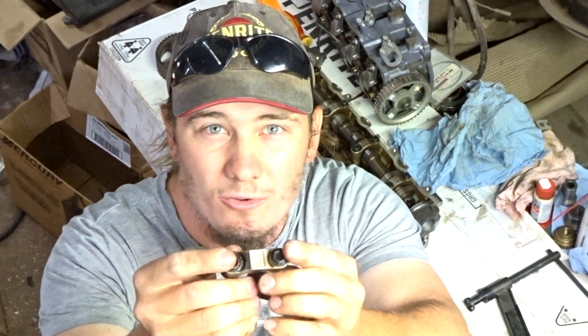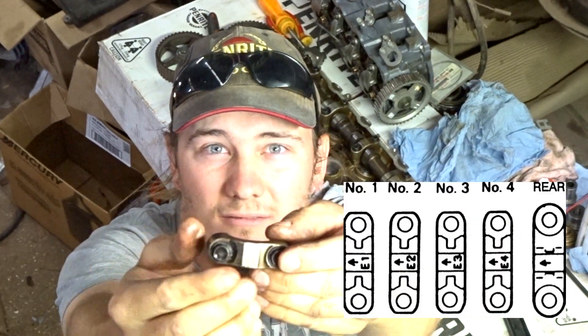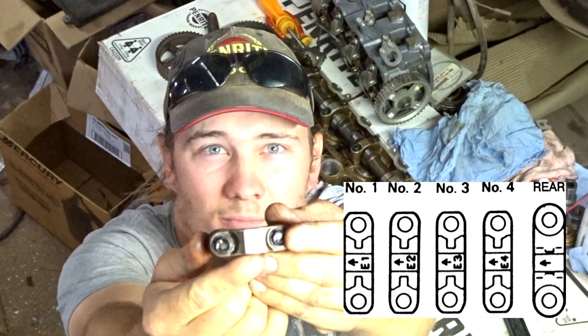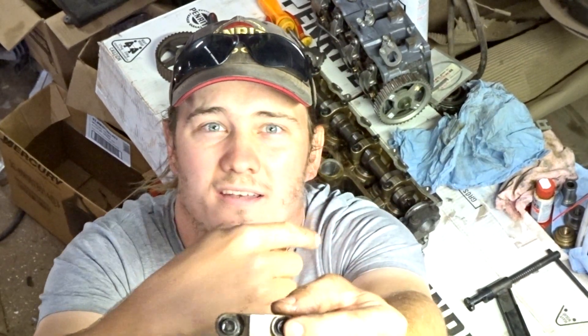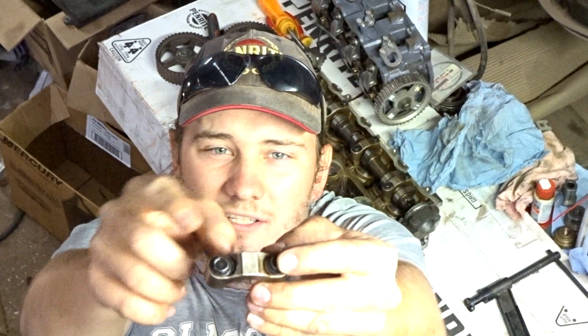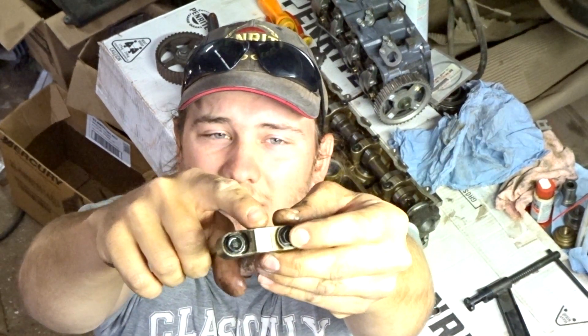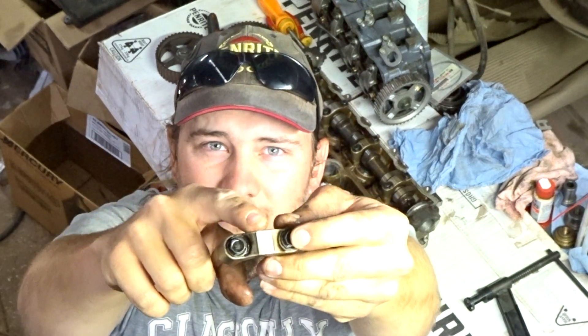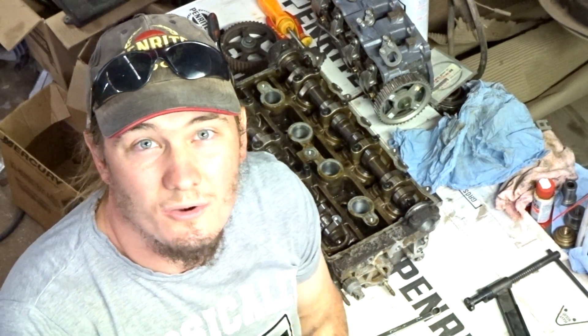One thing that's important to take note of is your cam caps need to go back exactly where they were. All of the cam caps on this head are marked already — this one is E5 for exhaust number five. If yours aren't marked, make sure that you mark them so that you know where they go.